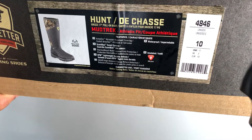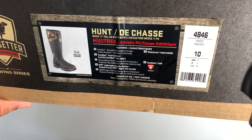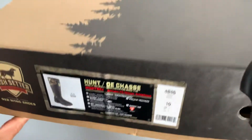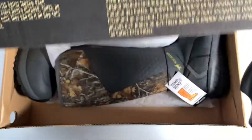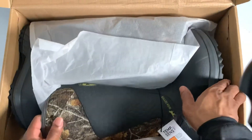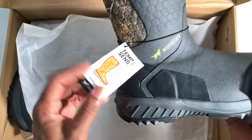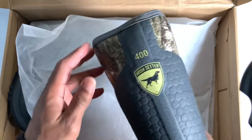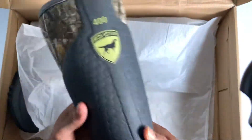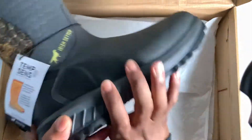Red Wing shoes and we got a new boot. Got tired of getting water in my boots out in the creek. They said they stopped making this boot, so I got lucky and got pretty much one of the last pairs. We're going to open it up and show you what's inside. It's an Irish Setter and it's a waterproof boot. I'm going to be using it in the creek. It's the 400 — I don't know anything about this boot, this is my first time buying a water boot from Red Wing.